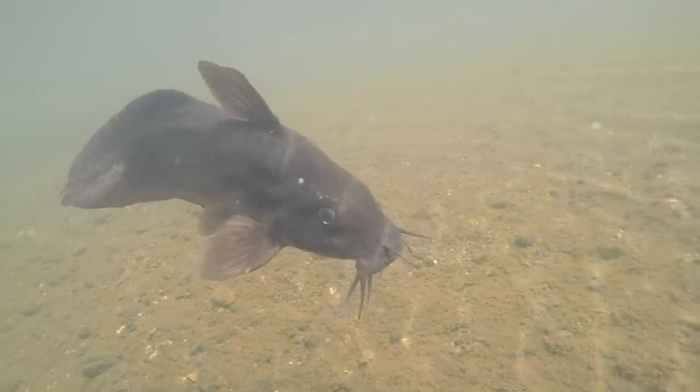Hey guys, so what I'm doing today is I've just come down to this amazing creek system. Lately there's been a real increase in the population of eels and eel-tailed catfish — they're literally everywhere up this creek, and I thought what better time to do another catch-and-cook.